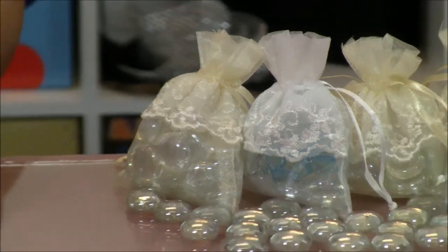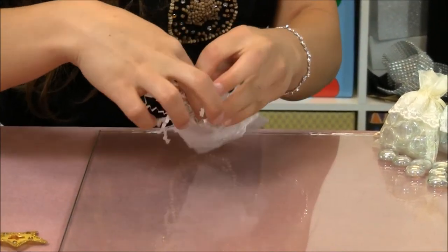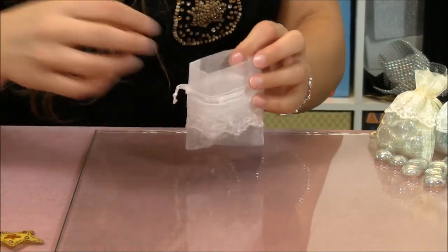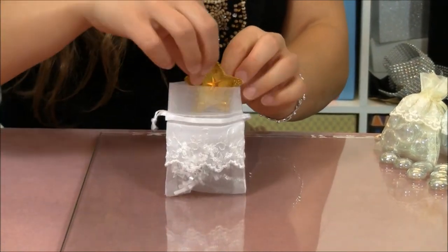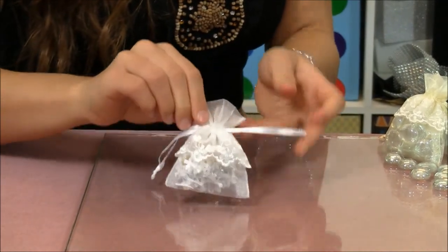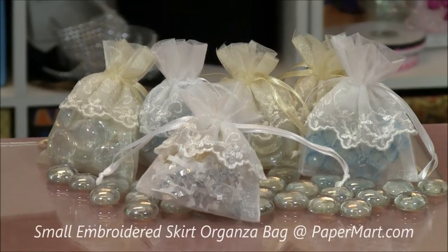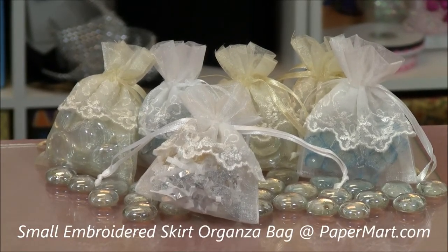Now of course they are shipped to you flat, but assembly is easy. I'm going to open up my bag, fill it with some shreds, and since they are sheer you can fill with a gift or a product of color and it really gives it a nice look. Remember you can find these beautiful bags at our website at papermart.com. Thanks for watching.